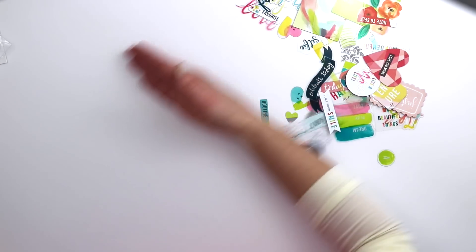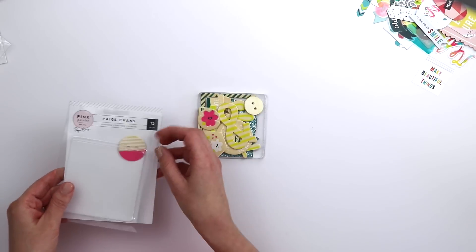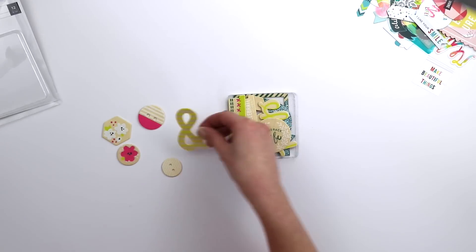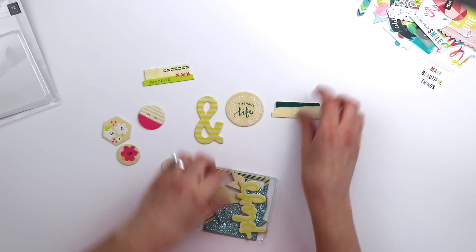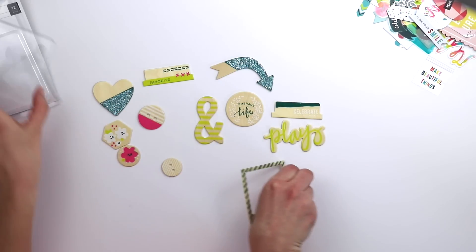There is a package of wood veneer with 12 pieces. Let me show those to you: button, flower, another button, flower — I'm sensing a theme — ampersand, sentiment circle, a couple of tabs, and a 'play' piece. Three of them are glittered: a glittered heart, a glittered arrow, and a glittered frame.